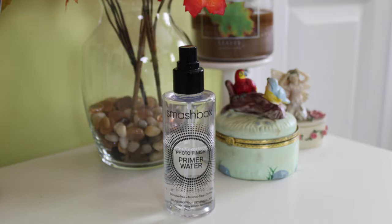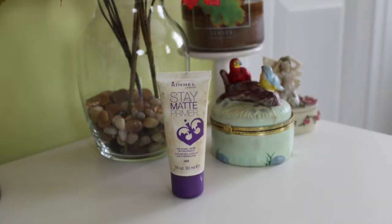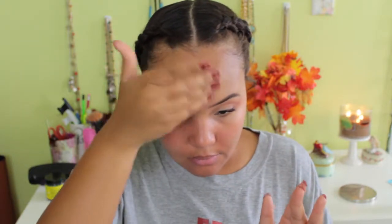Moving on to the face — I'm spraying the Smashbox Photo Finish Primer Water on my face first since my skin has been really dry lately, which is unusual for me. Then I'm applying the Rimmel Stay Matte Primer. I absolutely love it — it's almost a lotion consistency and keeps my foundation on all day. I'm using it on my whole face.